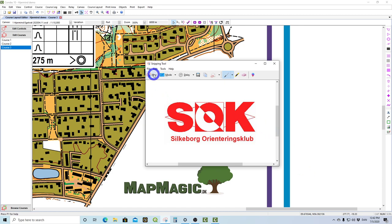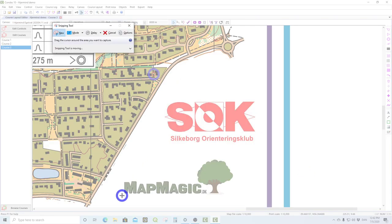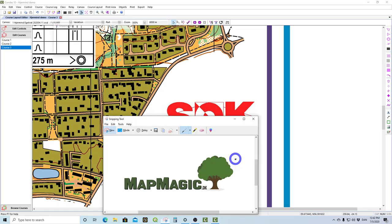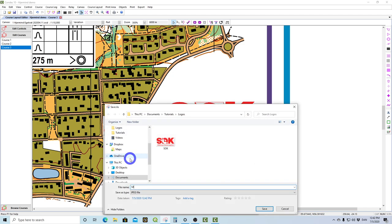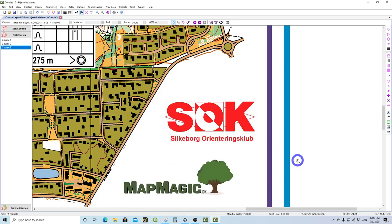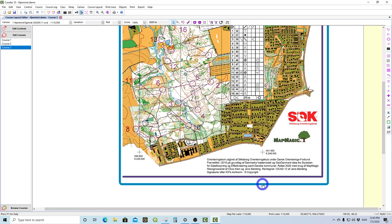Then I click New again and come down to look at the Map Magic logo. I right-click, Save As, and call that Map Magic. So you basically move around on your map and select all the things you would like.